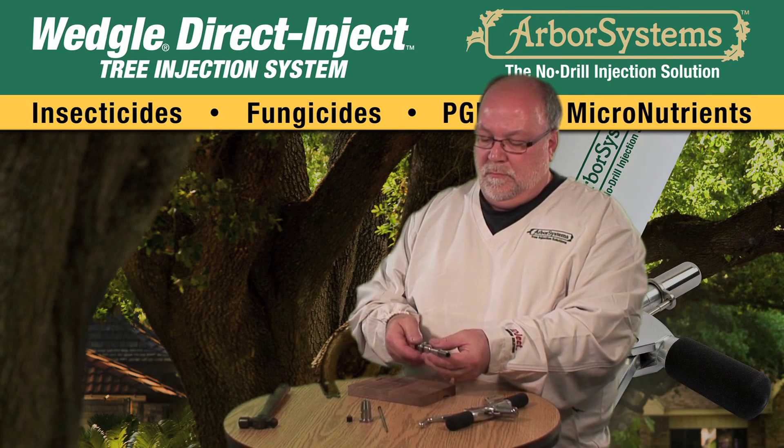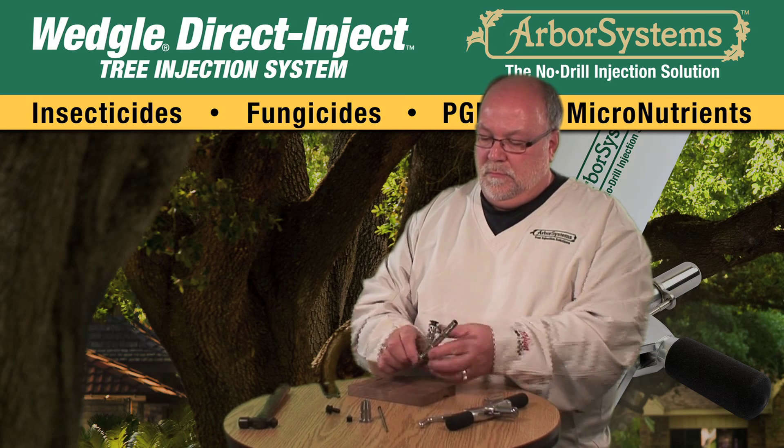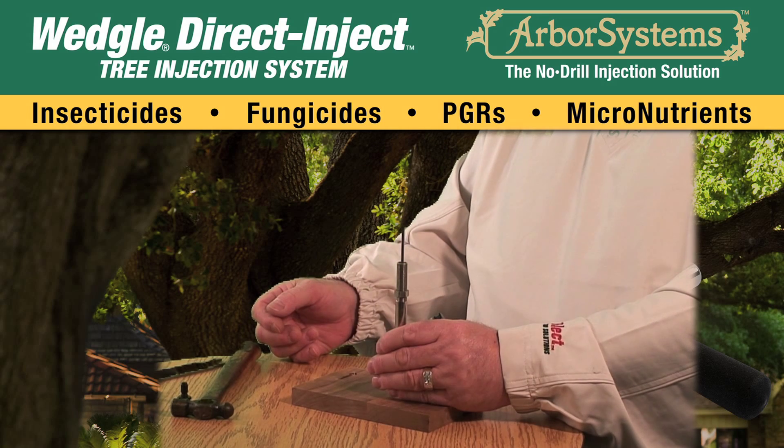Remove the dust plug from the front QC coupler. Included in the upgrade from Arbor Systems, you received a long pin. Insert the small end of the pin into the threaded end of the main body as far as it will go.